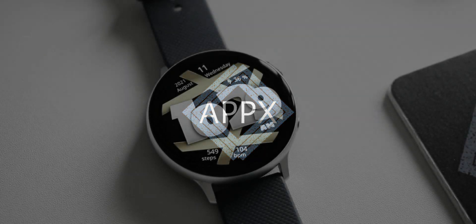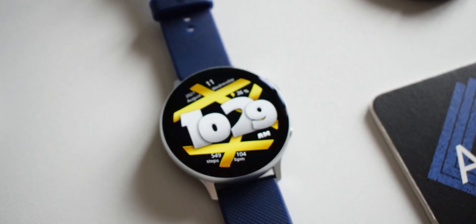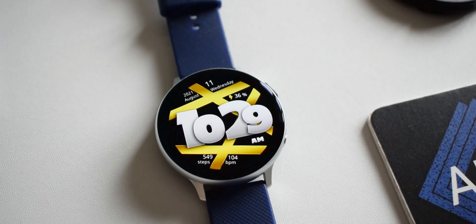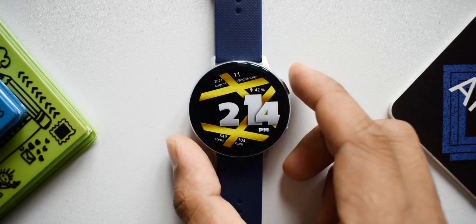Welcome to another episode of five free watch faces for Samsung Galaxy watches which you should consider trying. This time I have picked up five simple and elegant looking watch faces to share in this video. Without wasting any more time, let's get started.